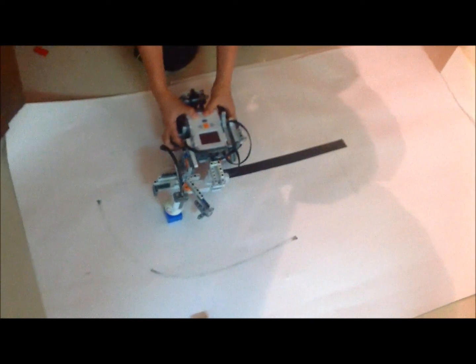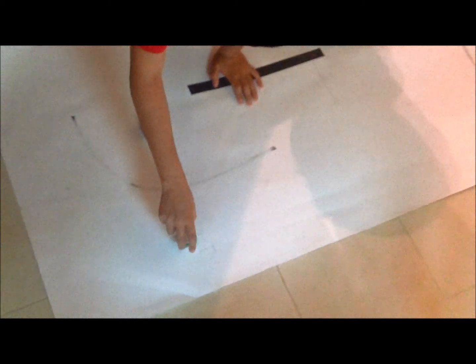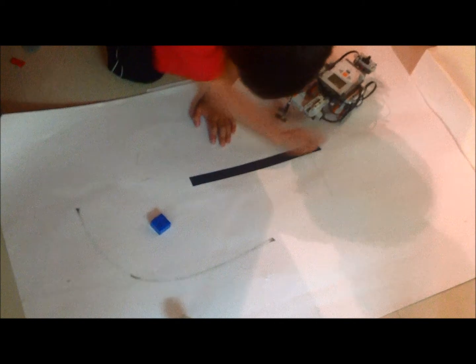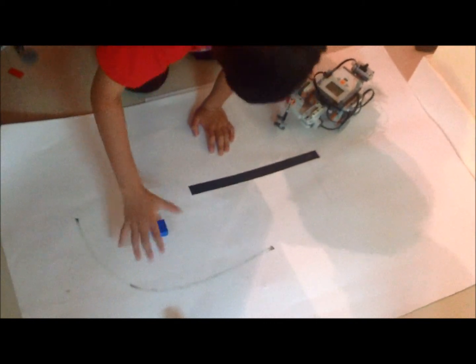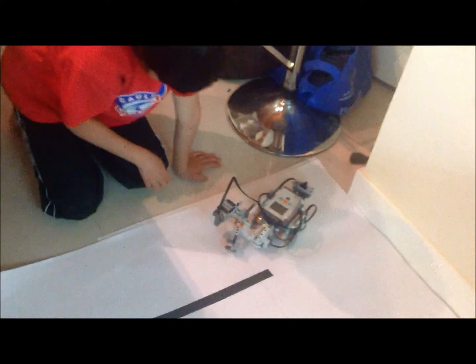So go forward a bit so it's like this, and then I can grab it, and then I just go forward to here, go back here so the wheels don't get stuck on this block, and then I just go 60cm.